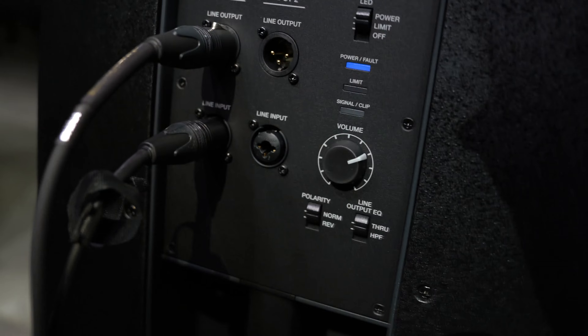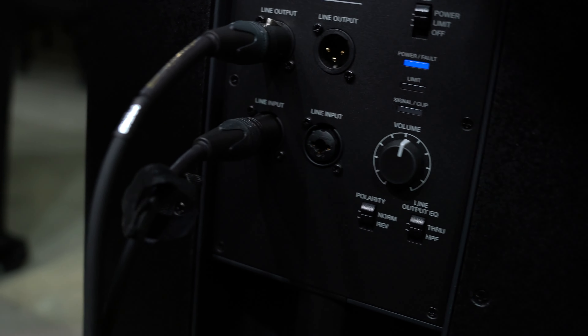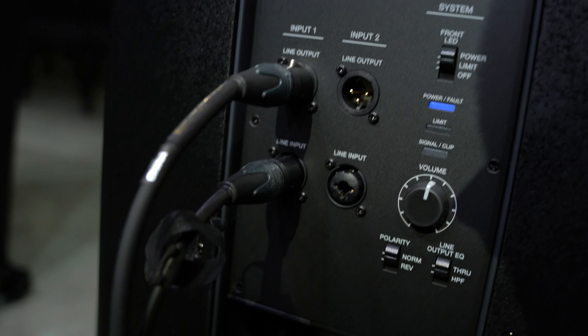So we have everything hooked up. We'll keep everything at 12 — coming from your speaker straight to your controller.